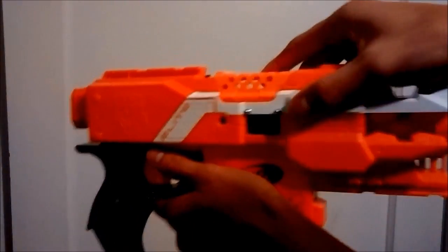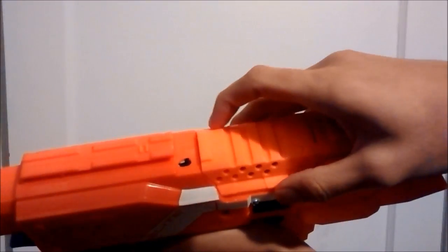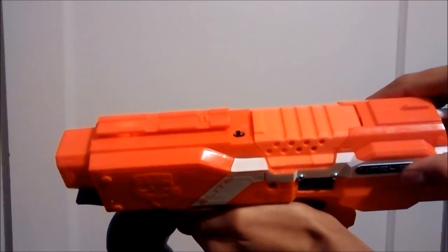To power on the ammo counter itself, there's a little slider switch at the top. Click and it will turn it on. Some LEDs will flash on and off, indicating that the microcontroller is turned on.